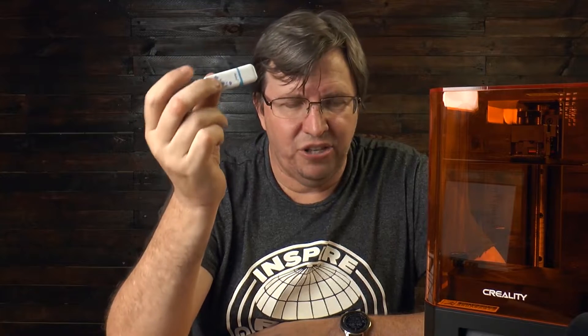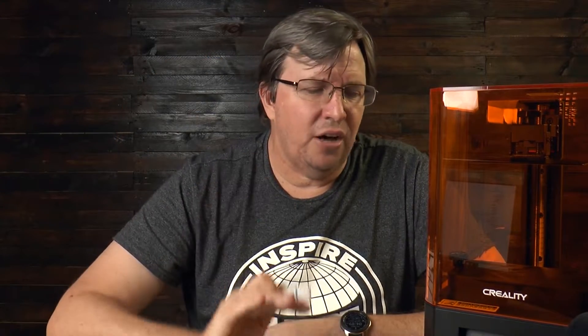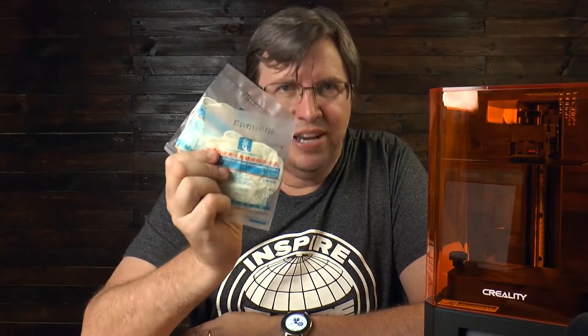You get a 16 gig flash drive with one or two sample models on it. It's also got the Chitubox slicer, but I suggest you download the latest version off the website instead. They give you some face masks — you need these because the resin smell is quite heavy, and so is the isopropyl alcohol. There are some filter bags included; I'm just going to buy coffee filters to filter the resin when cleaning the vat. They provide two packs of gloves, but that is not nearly enough — I went out and bought a whole box. Finally, in the box you get a paintbrush, which is just for cleaning off your print with isopropyl alcohol.